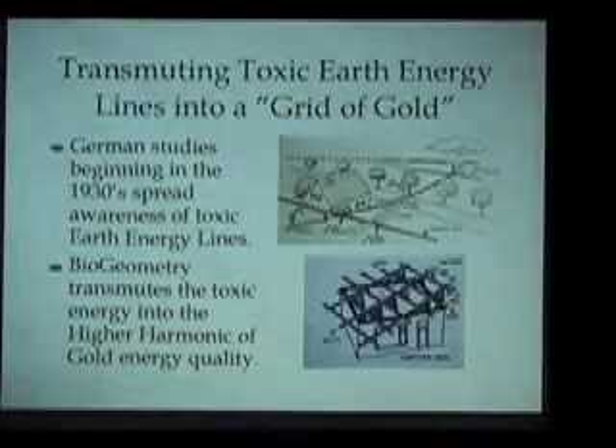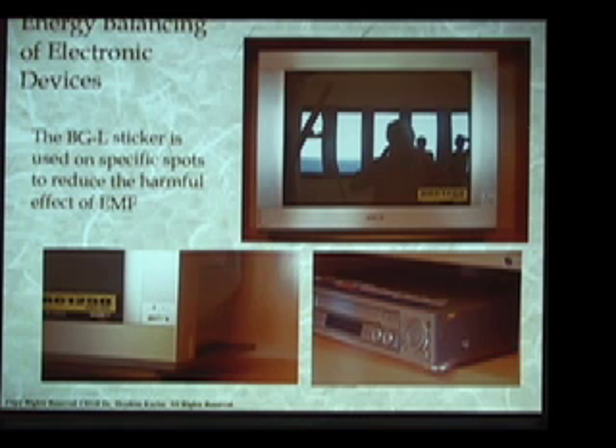This is a very powerful and very practical technique that every biogeometry student learns to do for oneself or to help others. Another extremely important aspect of this — one of the reasons why this knowledge is being given out today after it's been held secret for so many thousands of years — is that we also teach people how to transmute electronic devices and in fact all electromagnetic energies from detrimental energy into beneficial.